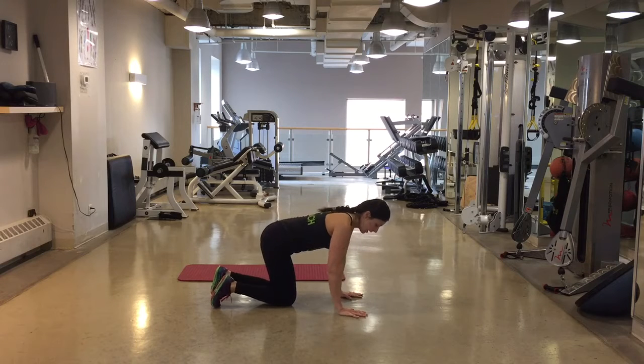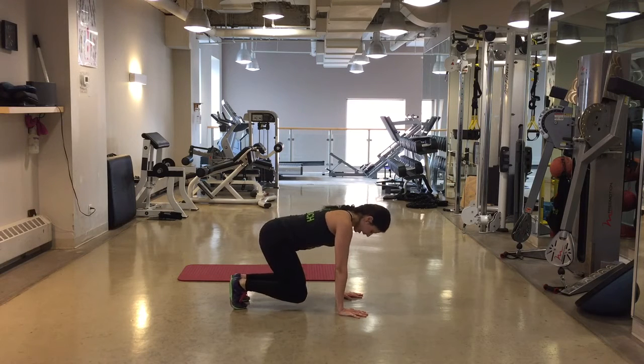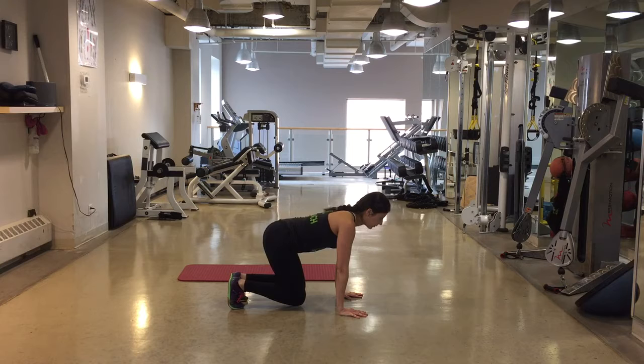This is bucket drops. Beginning with your hands on the floor, fingertips out nice and wide, and you're going to lift up those knees so they're just hovering above the ground.